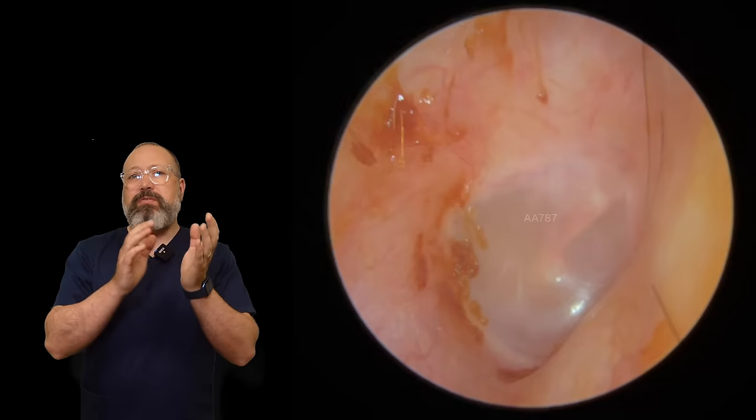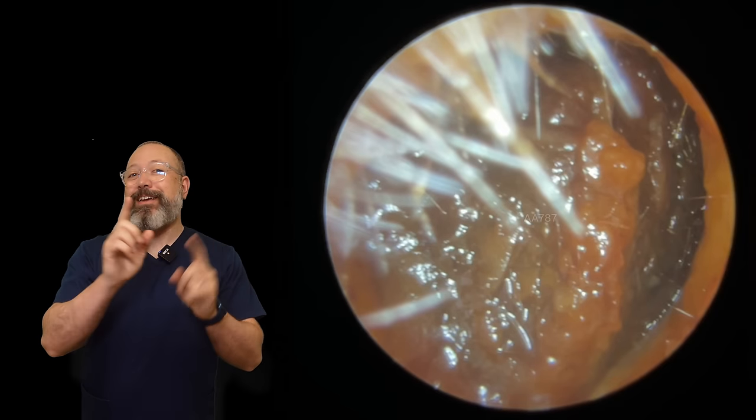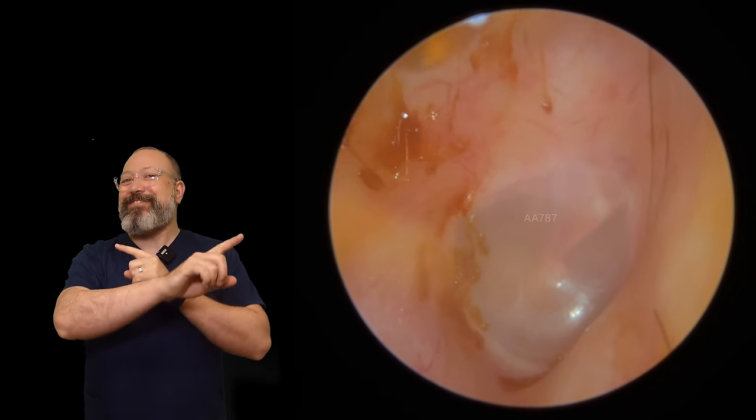The other ear canal has a very mushy, wet wax all over the eardrum and that's really difficult to do with suction. This is what it looked like before — and this is what it looks like afterwards.